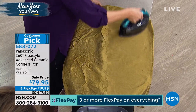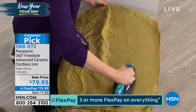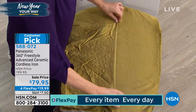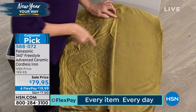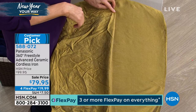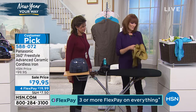It is a fabulous iron — 1500 watts is why it's knocking out those wrinkles like you're seeing. I just ironed this while we talked and it's totally wrinkle-free. Look at all the wrinkles here on the other side — that's how fast and easy it is. It really is a big wow when you see that difference.